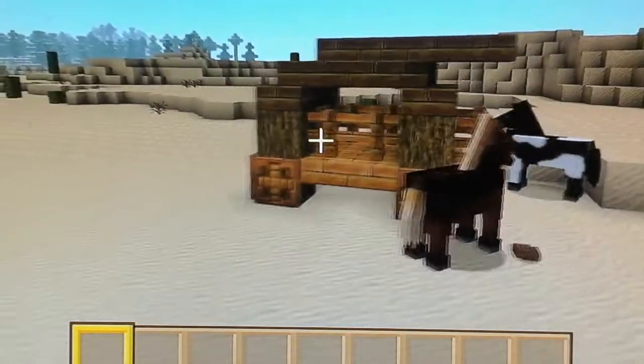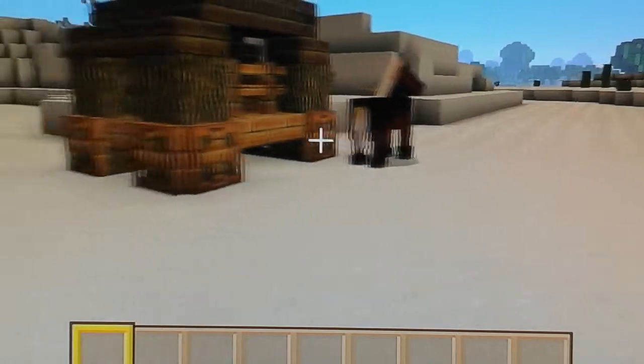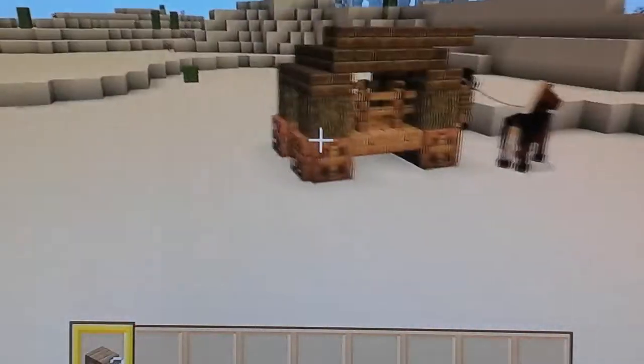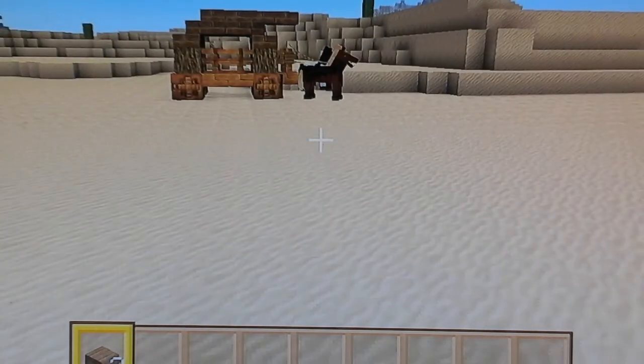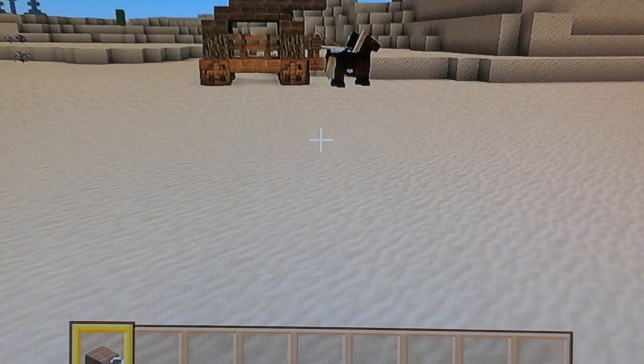Hi guys, welcome to my first tutorial video. It's taken me ages to come up with a design, but this is like a horse cart thing — you sit in there and travel around. It's not like a storage one or anything, it's a travelling sort of thing. Every time I made them I like to put so much detail that it ends up really big and oversized and out of scale, so it's just something simple.